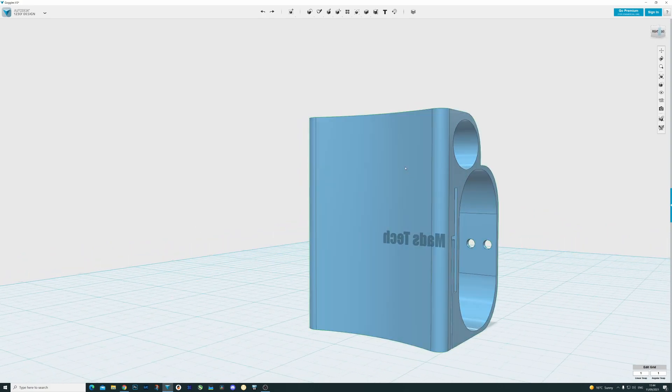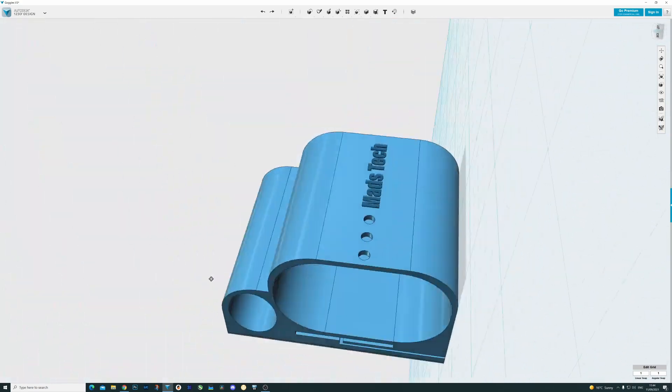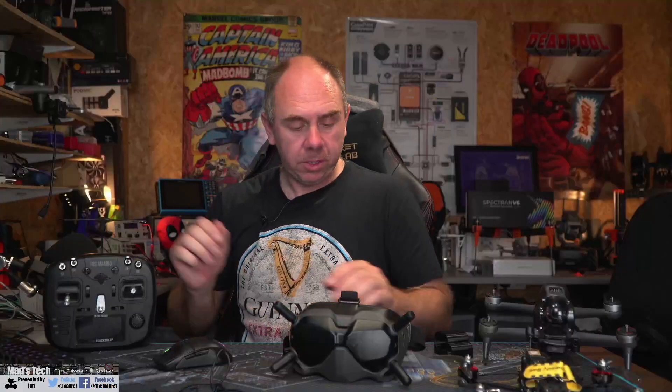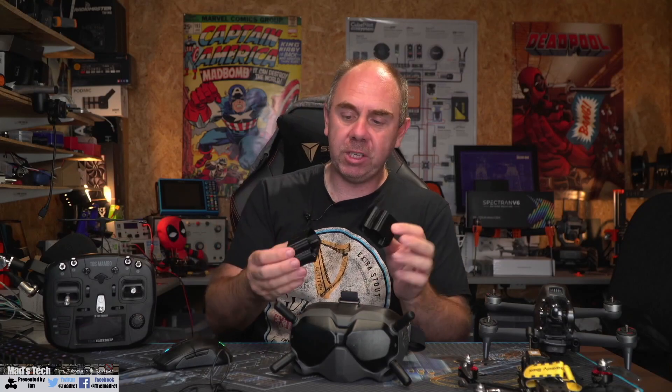Moving around to the back, there's just a curved area for your head to make it a bit more comfortable, and I've put my logo on the front. Moving back to the real unit, I'll now show you the actual unit and how it fits on the goggles. I've got two here — the original design and the modified final one.